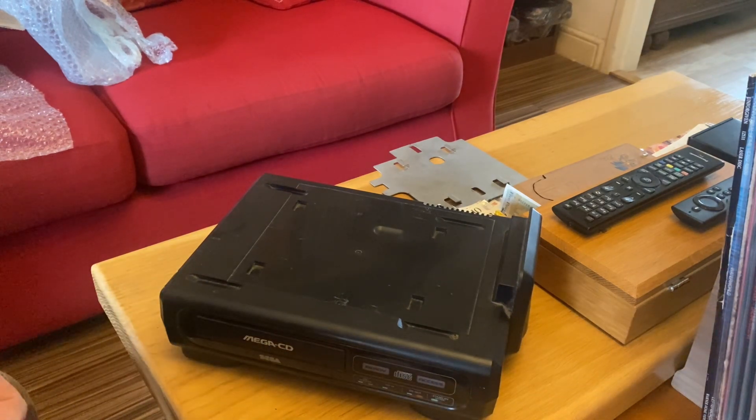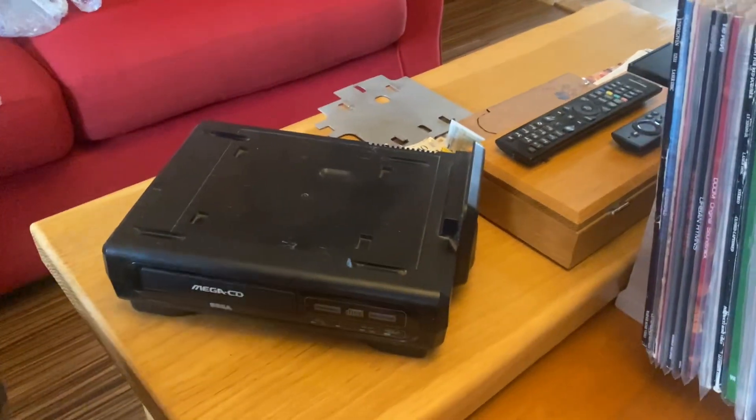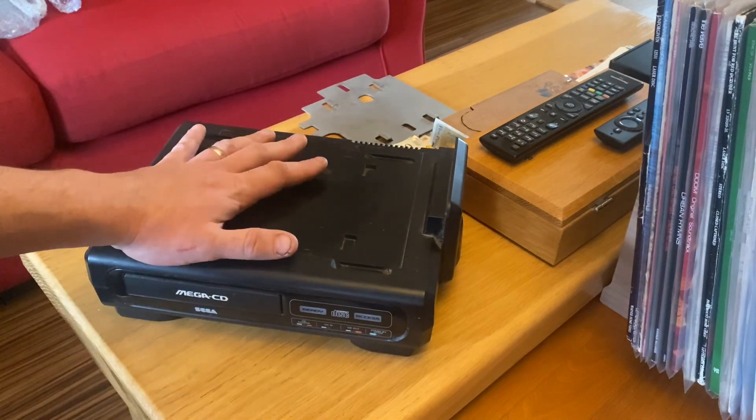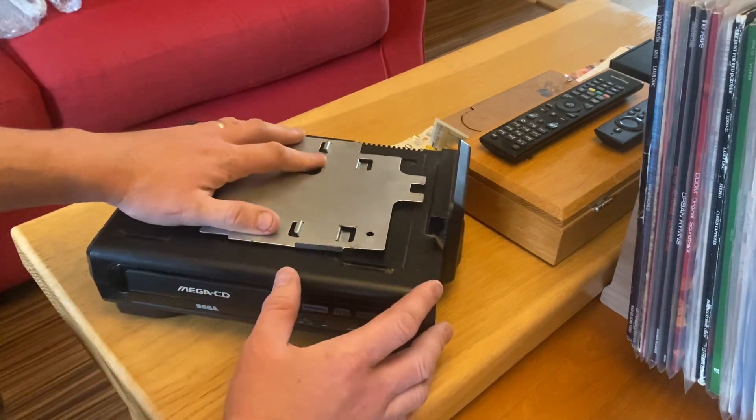I paid £200 for all of this, plus £13 postage, so £213 total. I think that's a good deal, because even faulty these can go for quite a lot.